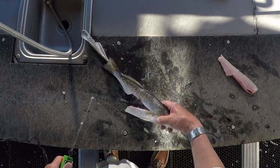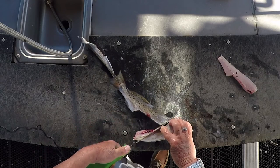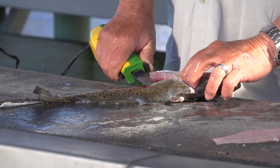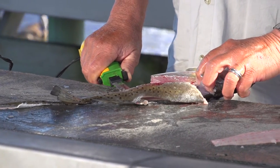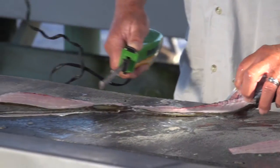We'll try it one more time on the other side. Little diagonal cut right behind the gills there, right along the backbone — all the way back here to the tail. Flip it over.